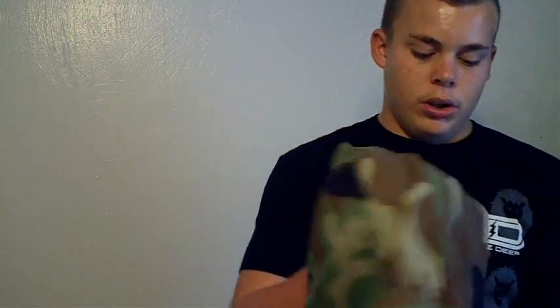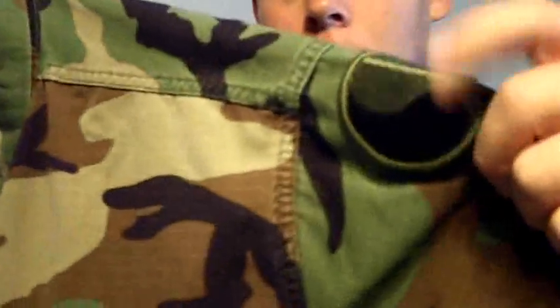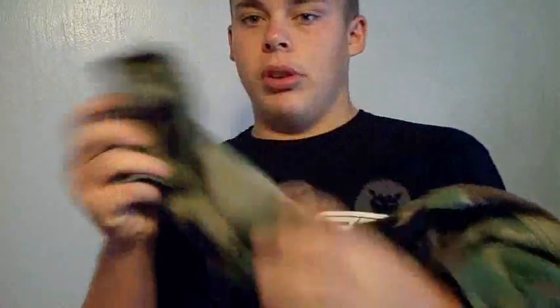Moving on, you have your woodland and your desert camis. Here is the woodland — basically picked them up at a GI Joe's surplus store. Got them used for only seven bucks; you really can't beat that. Someone else's name tag, a couple little patches, just for authenticity. Really good for cold days and sometimes warm days, but I always roll up the sleeves. I really prefer having short sleeves any time I play, but once again, woodland complements OD just as good as black.